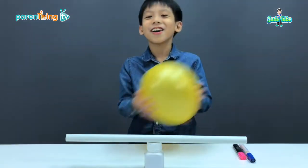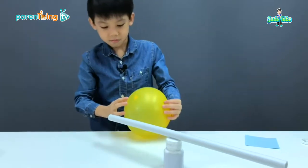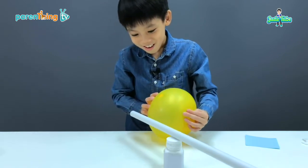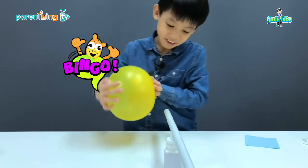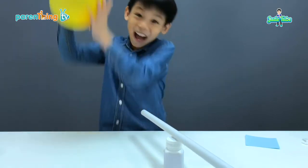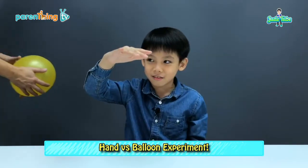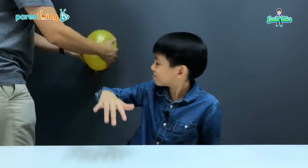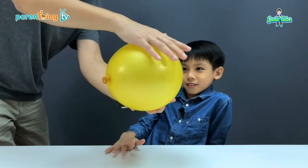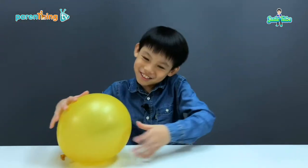Sorry guys! Alright, a new balloon. Let's try it again. Yeah! This is what happens when you charge up the balloon and put it on your hand. So cool!